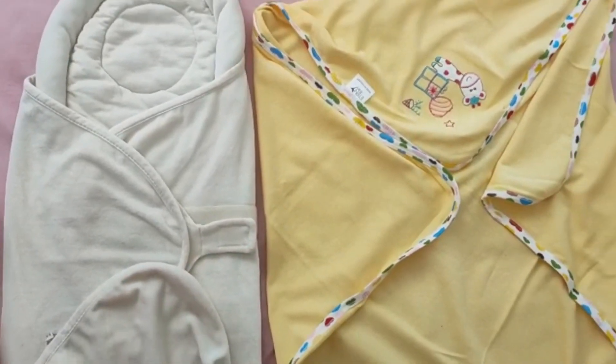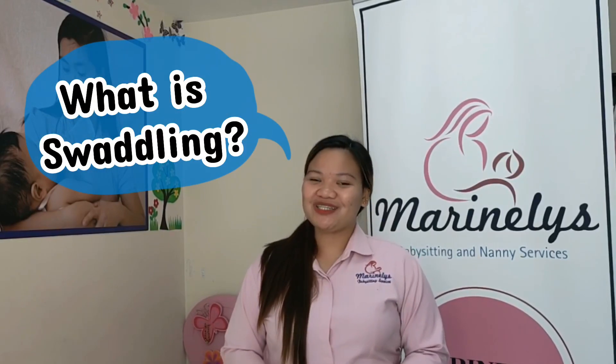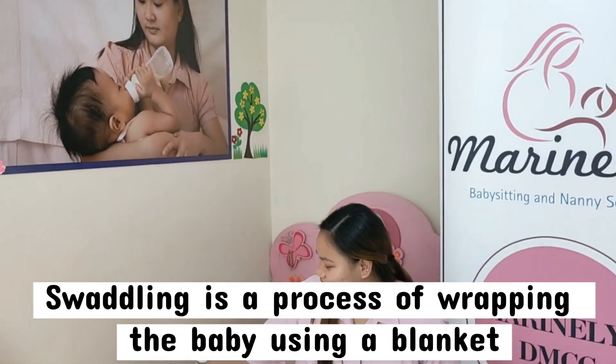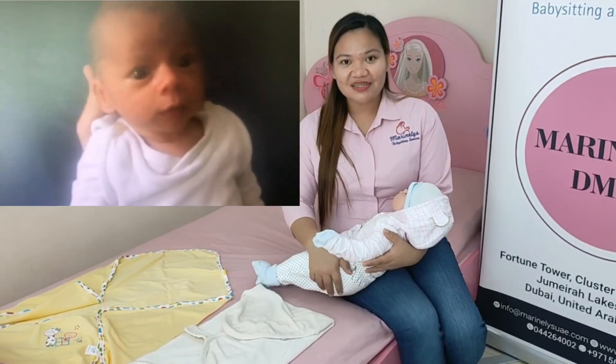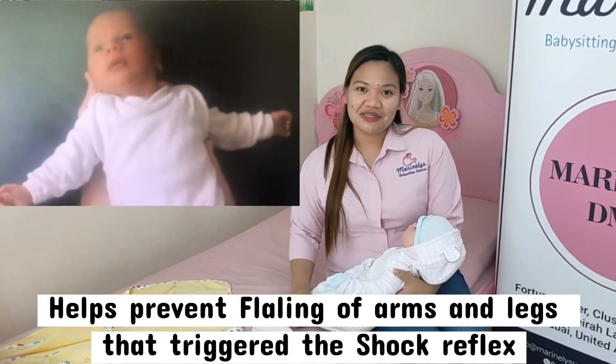Welcome back to another helpful video from Marinelle's DMCC. Today, I will show you how to swaddle a baby. But before that, let me tell you what swaddling is. Swaddling is a process of wrapping a baby using a blanket so they will feel safe and secure. Swaddling helps to prevent the flailing of their arms and legs, which can trigger the shock reflex.